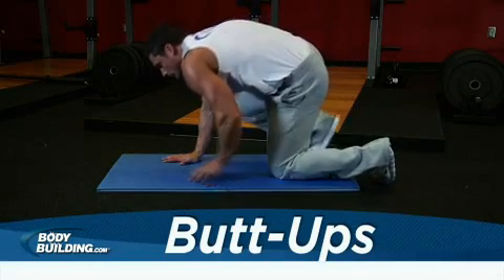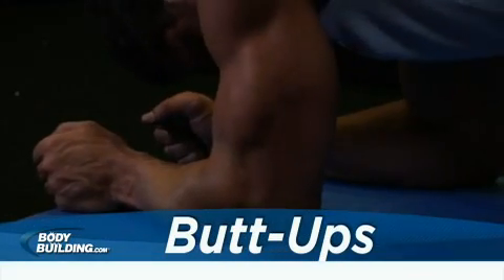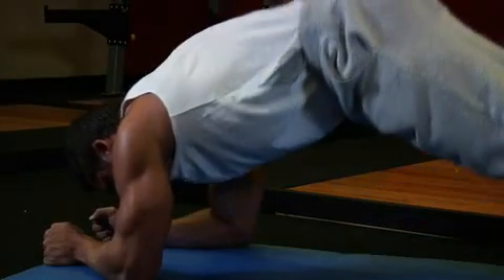Begin in a push-up position with your elbows on the ground, resting on your forearms. Your arms should be bent at a 90-degree angle. Arch your back so that it is slightly out rather than straight, then raise your glutes toward the ceiling.